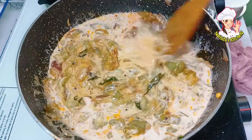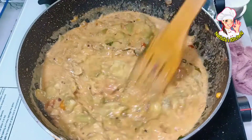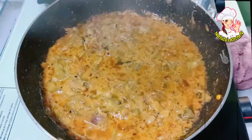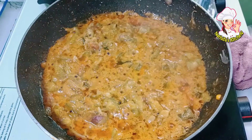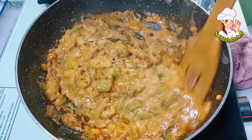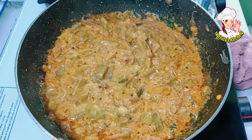Let's add a little bit of rice. The gravy is ready to cook with the flavor of the gravy. If you want to eat it, you can eat it and try it.